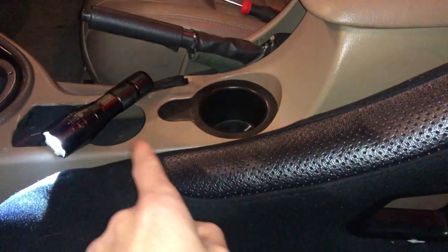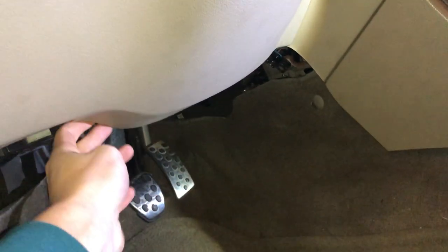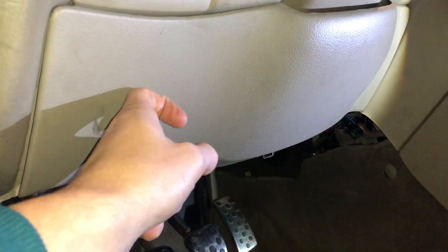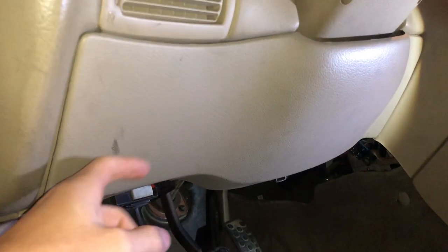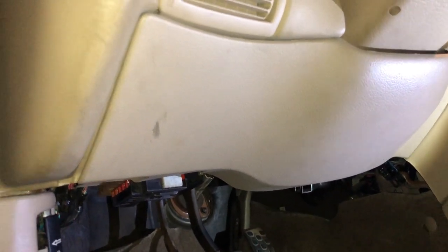The next thing I'm working on after getting that out is I have to take these panels underneath the dash off. The car is pretty dirty, but there are just two bolts under here. I'm going to pull this off — you can already see it's coming off because I never put it back since I knew I was going to do this. There's one layer here, another metal piece underneath, and then one support piece we have to take out too. Then I'll be able to show you guys the ignition switch.